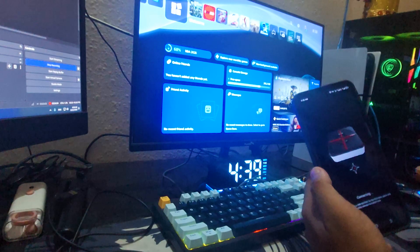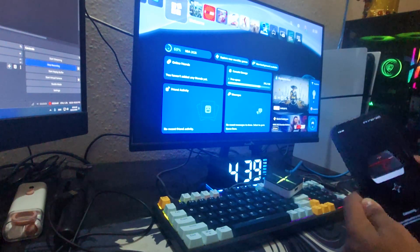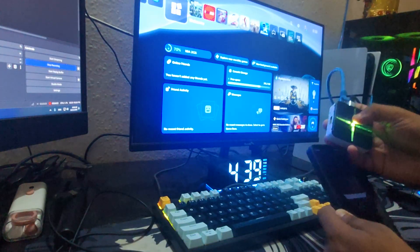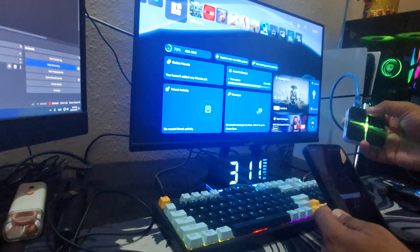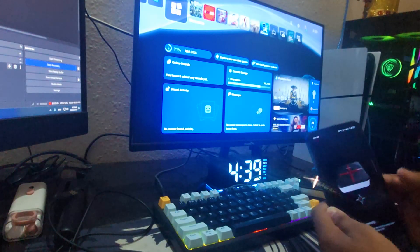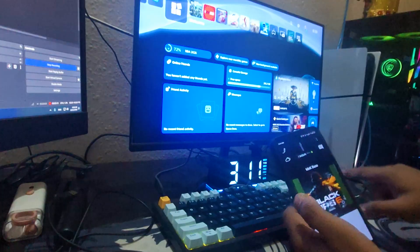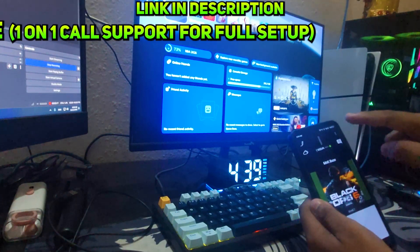Allow the ZimMatrix application to find your ZimMatrix. If it's not connecting the first time, press the button on the ZimMatrix one time and wait to see if it connects. You will see some flashing lights. As you can see, it's successfully connected. The ZimMatrix already has some configurations installed, but we're going to start from scratch.